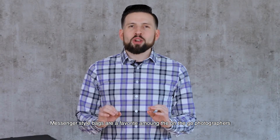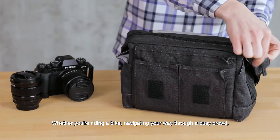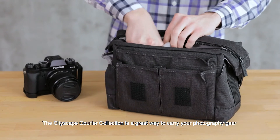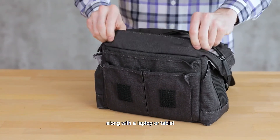Messenger style bags are a favorite among on-the-go photographers because they are stylish and adaptable. Whether you're riding a bike, navigating your way through a busy crowd, or shooting a black-tie event, the Cityscape Courier Collection is a great way to carry your photography gear along with a laptop or tablet.